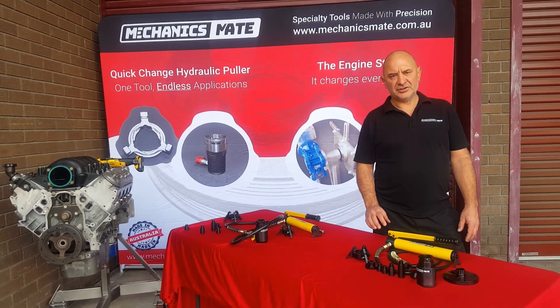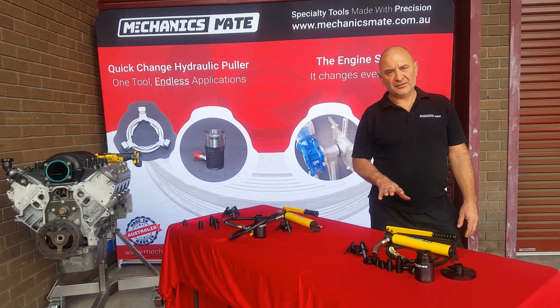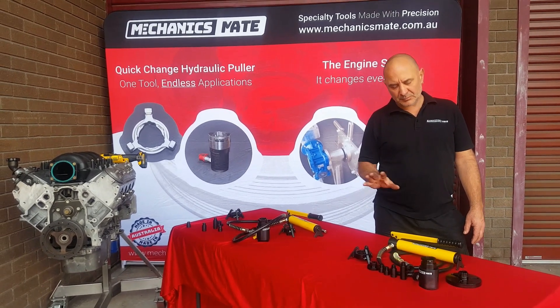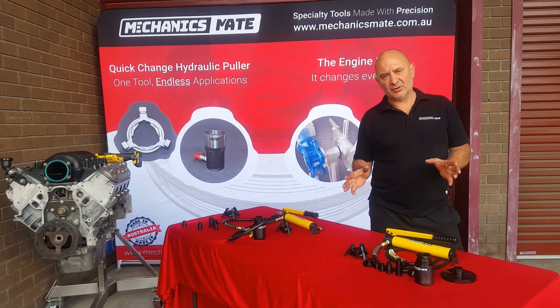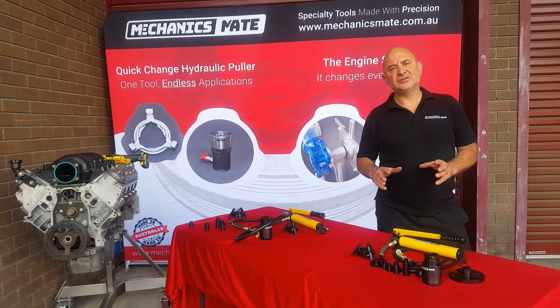Hi, it's Peter from Mechanics Mate. Today we're going to show you the use of our Enthusiast range of our tour kit. The reason why is because all our videos have basically been showing you on the Professional series, and the Professional is very, very fast.